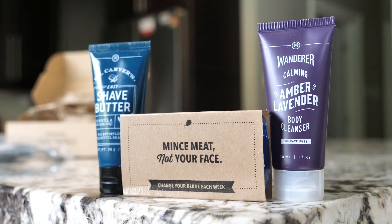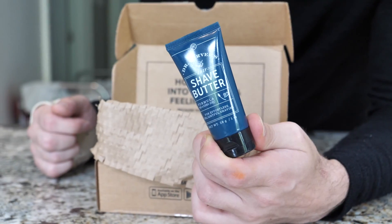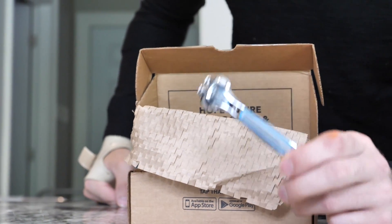Dollar Shave Club will hook you guys up with the essential starter set for only $5. This is it right here — it comes in the mail just like this, nice compact, easy peasy, lemon squeezy. So you get the box, comes with shave butter, body cleanser that honestly smells amazing, some one wipe Charlies, and well you guessed it, the executive razor. This right here guys is quality.